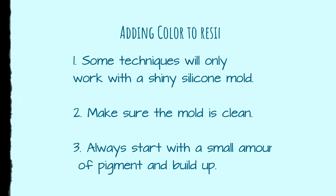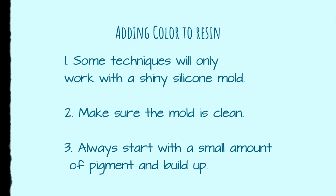Welcome to module three. Let's get right into talking about some color techniques — some ways to add color to your resin pieces. There are a number of ways; I'm going to touch on five in this lesson.